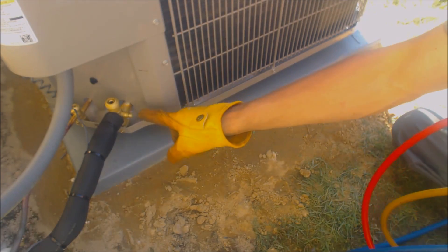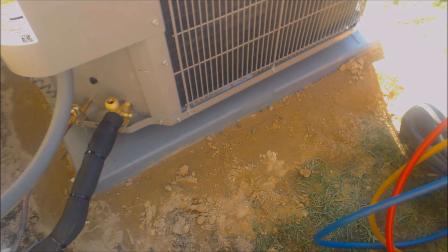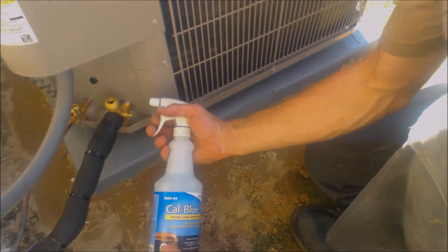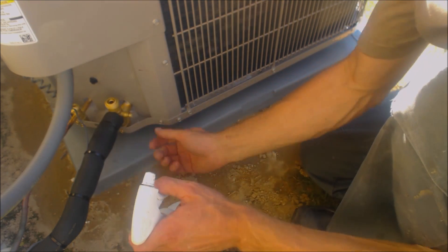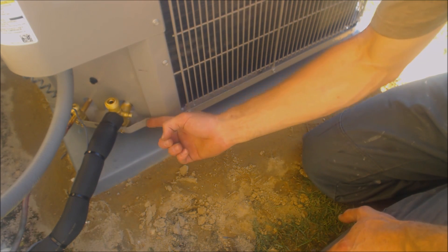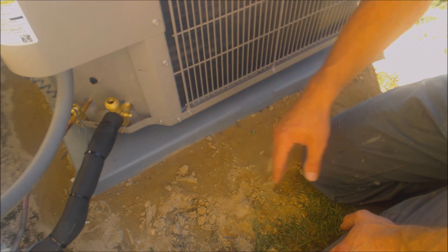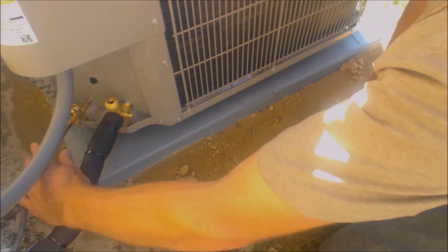Now we're going to leak check these valve ports. We're going to use a Micron leak detector. We're going to see if any bubbles grow out of the ports. I have had Schrader valves bad from the get-go during an installation before, so I just want to check them and make sure they're good.